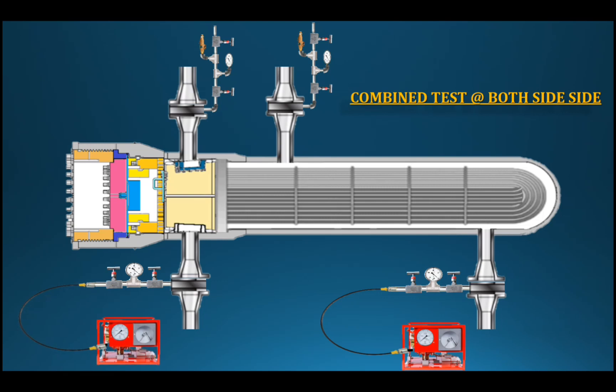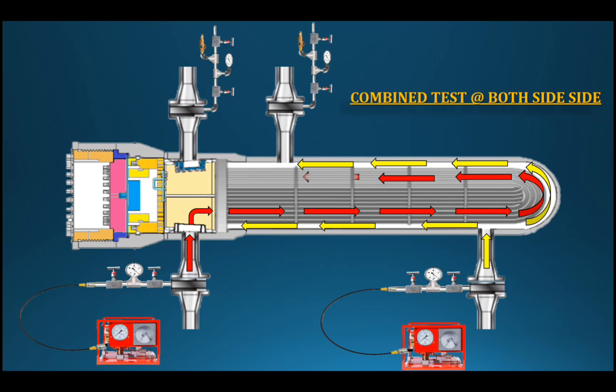Two hydro test pumps are used for the compound test. Both pumps press simultaneously — if there is only a single pump, the second side must also be pressurized at the same time. The pressure changes on both sides must be monitored together. For the compound test to pass, the pressures must hold. If the 5,000 PSI side drops and the 4,000 PSI side increases, the test has failed.